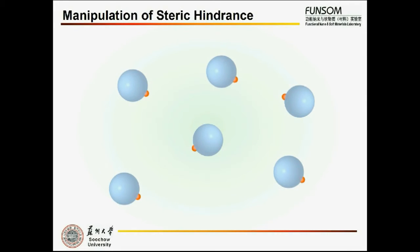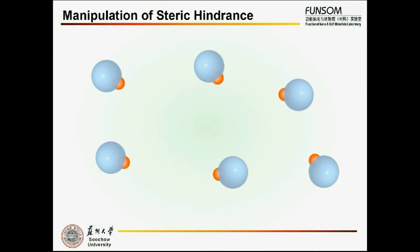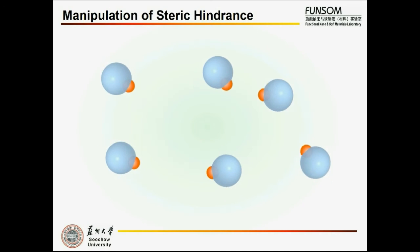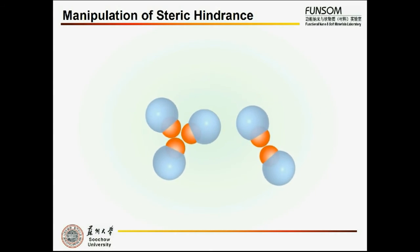Steric hindrance plays an important role in this self-assembly process. Theoretically, when the ratio of gold particle size to organosilica size is small, there will be a very low possibility for these Genos nanoparticles to form dimers. With an increase in size ratio, the possibility for gold particles to contact each other will be higher. If we further increase the size ratio, there will even be a chance to form trimers.